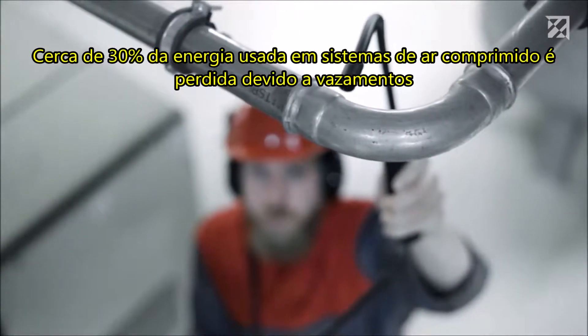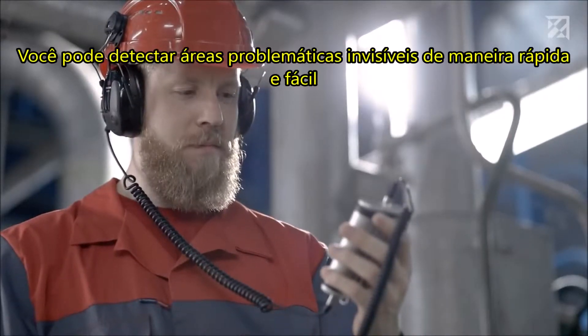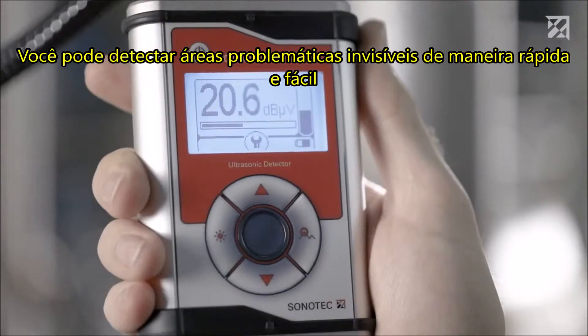Around 30% of the energy used for compressed air is lost due to leaks. With the Sonofone Pocket, you can detect invisible problem areas quickly and easily.